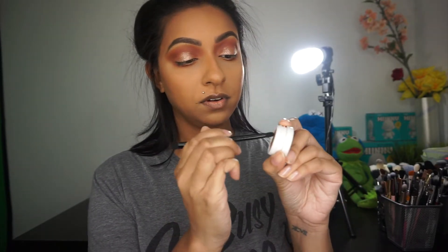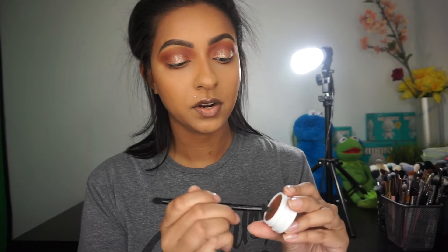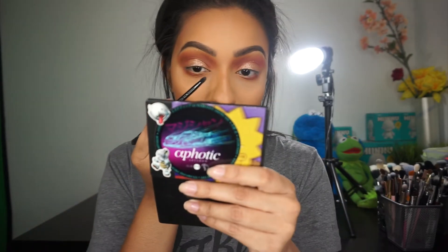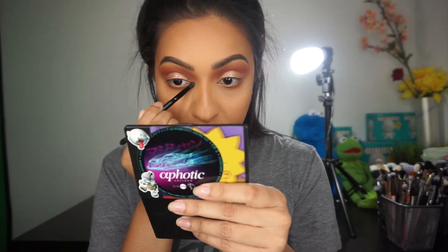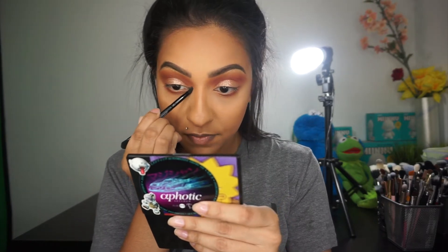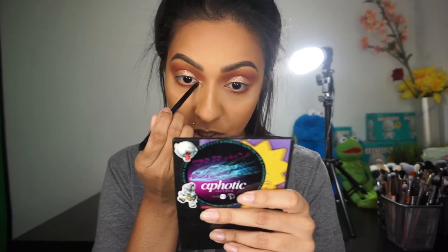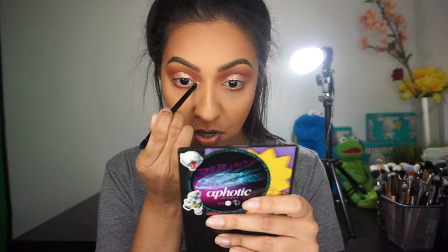I'm going in with a really small brush to pack on the same eyeshadow, Amaze. These eyeshadows work a lot better with your fingers, but I really want to pop it into my inner tear duct so I do have to layer it — it shows up better with the brush. This is just one of the double-sided brushes that come in one of the Anastasia palettes. Any remaining product I'm going to slowly drag into the inner portion on the lower lash line.